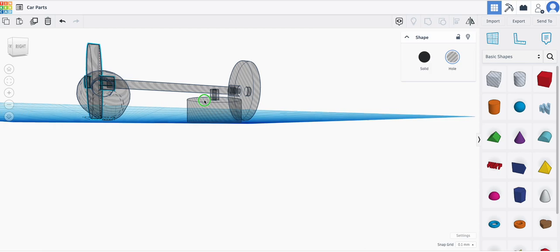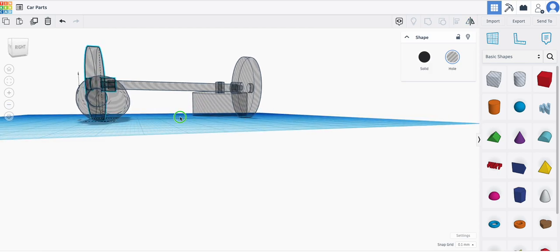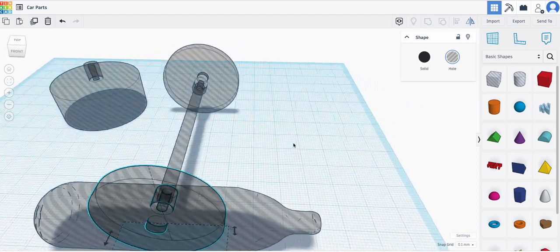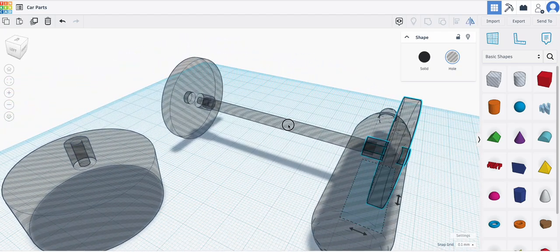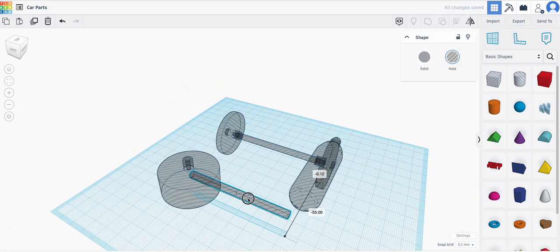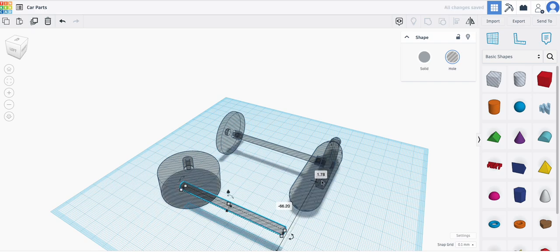Now we have two wheels right here and the axle is going to go right through — these are your two front wheels. You need to make sure you have the front wheels and the back wheels. I'm going to duplicate this by pressing Command D and move this back, making sure that arrow is at 0 because these axles need to be lined up perfectly.